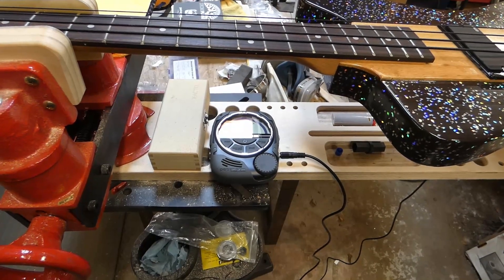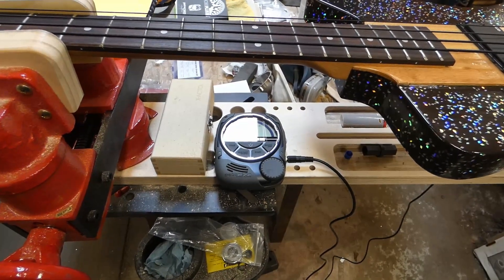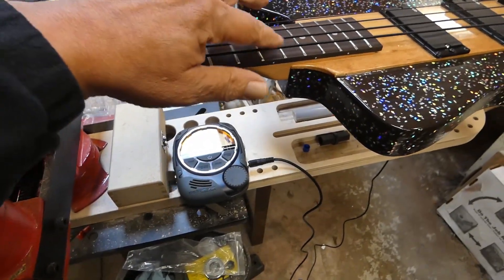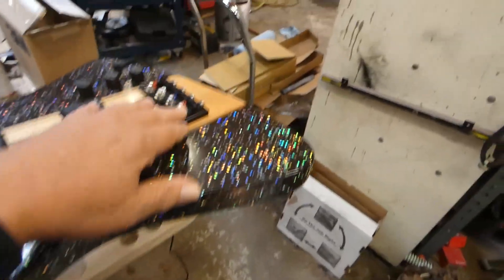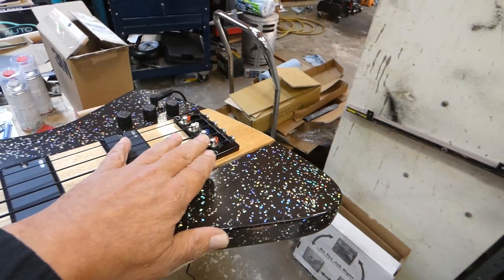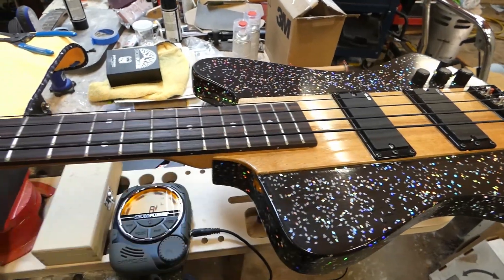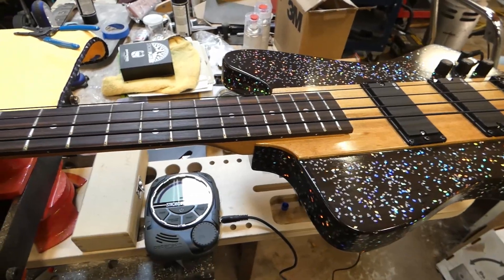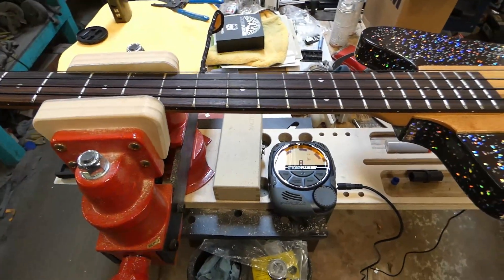I just went through and got the strings on and it's all tuned back up. Now you see this is the issue right here — this gigantic amount of string play, and yet the bridge pins are all the way down. So that can't be any lower, yet there's got to be a way to take this out. So I'm going to check with a straight edge I've got right here, and if it needs to be adjusted I've got a nice little wrench ready to go.